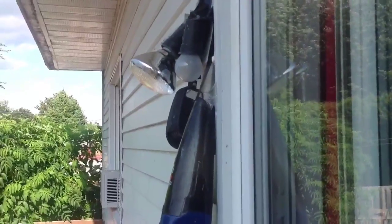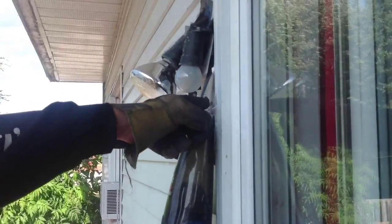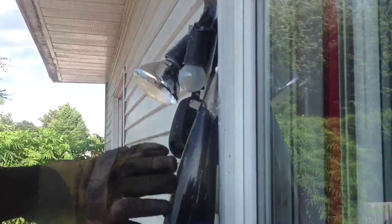That's where the bees — or wasps — are coming out of. The wasps are coming out of here and going back in there and getting stuck in.